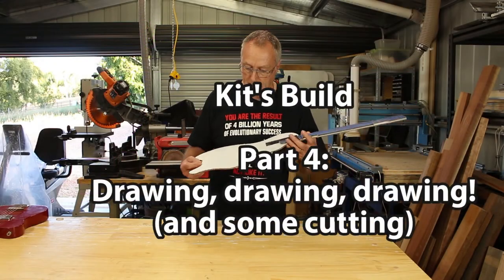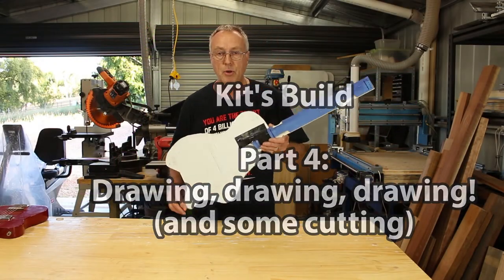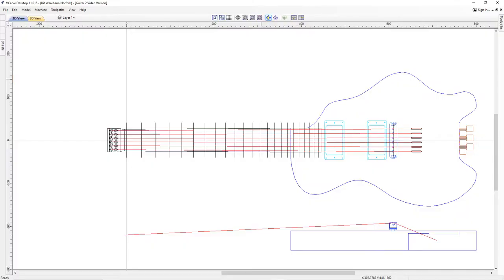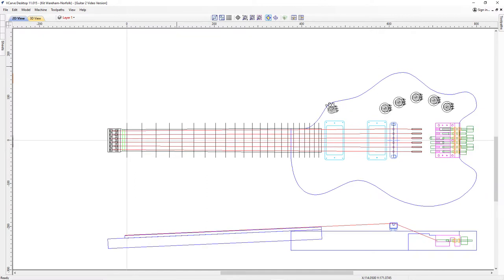My original idea for this guitar was going to be a headless design with an ergonomically shaped body, and that's what I started drawing out when I began designing the guitar for cutting on the CNC machine. However, I decided that I really wanted a more sexy shape for competition entry, and anyway there wasn't a lot of room for the controls to fit in the ergonomic design, so I decided to change that.